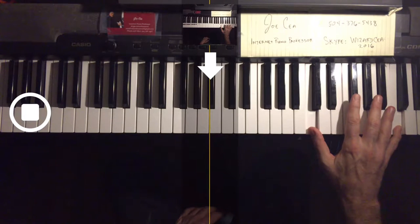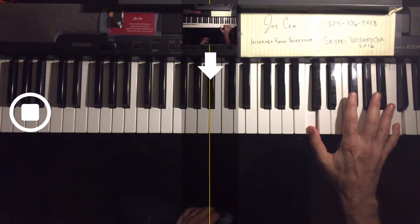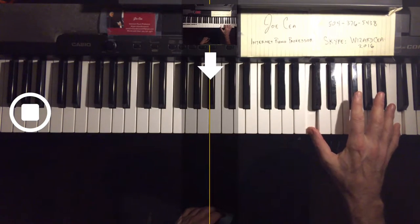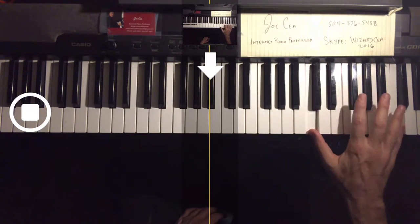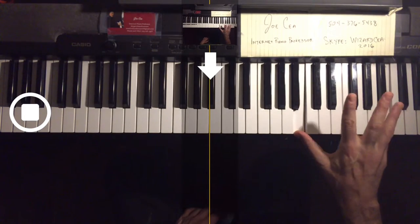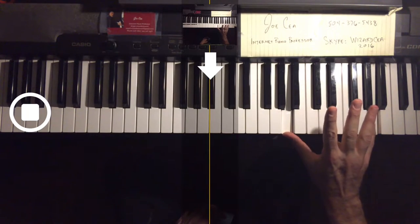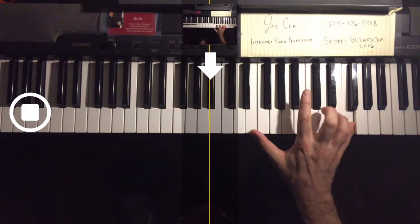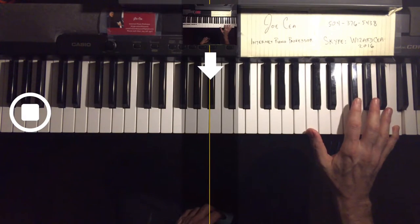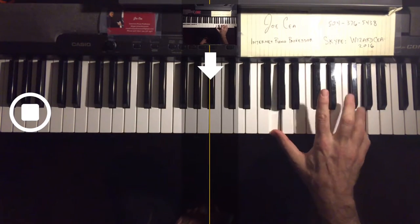Now when we come down, we're going to use the finger substitution. 1-5, 1-4, and then we finger substitute. 1-4, sneak the pinky in there. 1-4, get the pinky in there. So we have to learn to do that very quickly, and the way to learn to do that quickly is to practice it very slowly until you get that motion down smoothly.